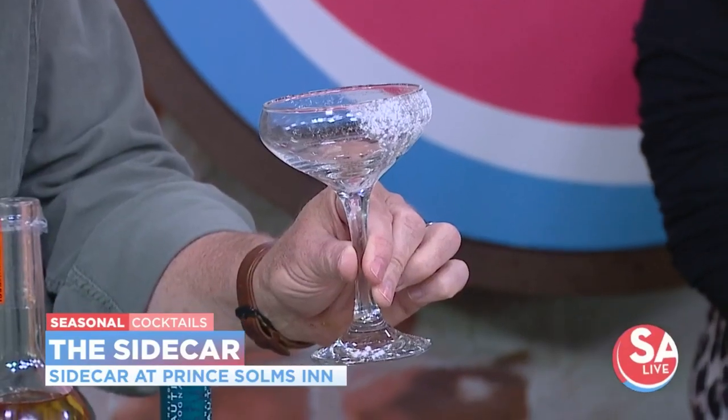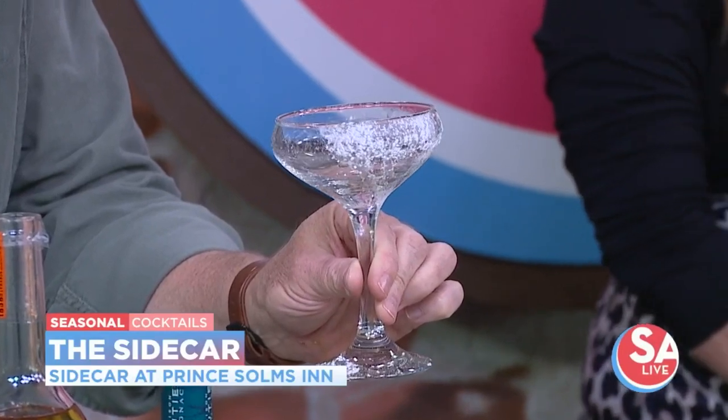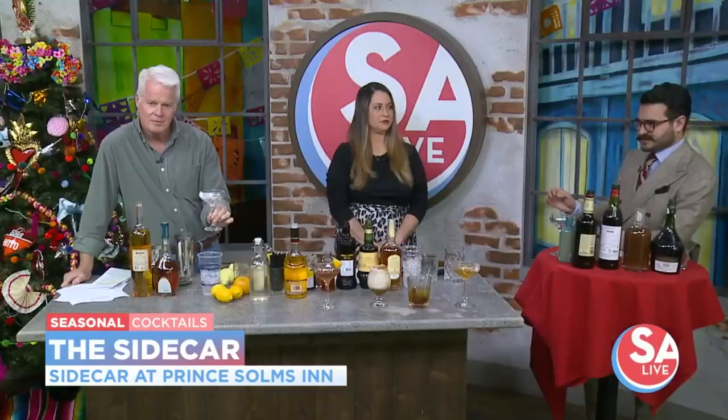The cool thing too is it's not just in a regular glass, but in a coupe. And I love how you've decorated this — just to get into the holiday spirit a little bit, we've taken powdered sugar rather than just crystallized sugar and put that on the rim. Just a little bit of lemon juice and it adheres right to it. Sprinkle it on there — that's a really great decoration.